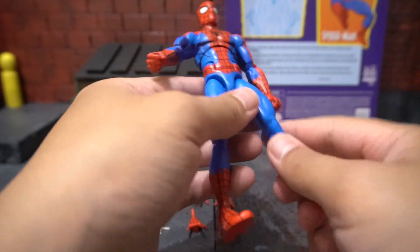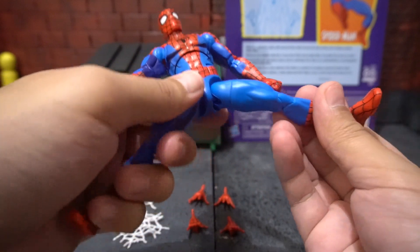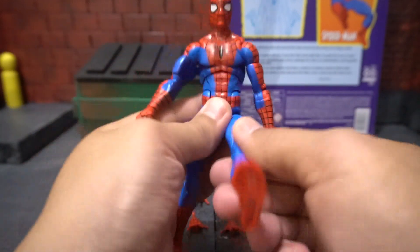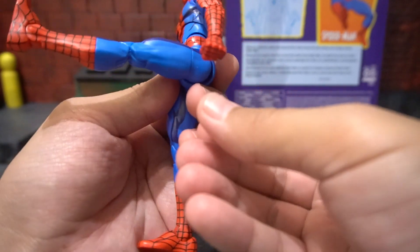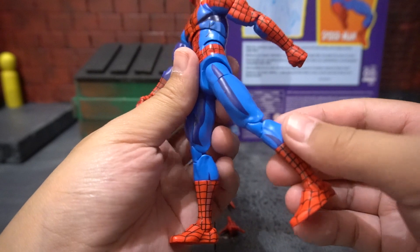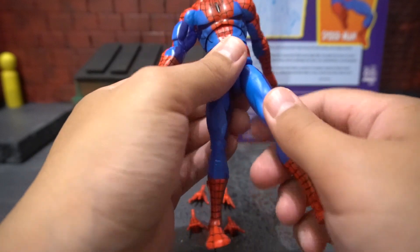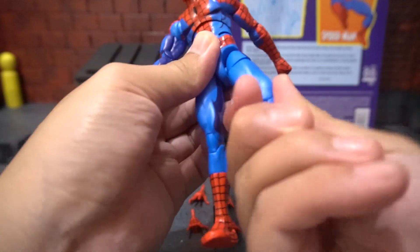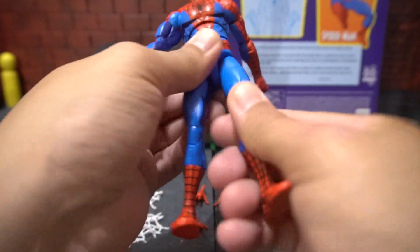In his hips, he has a ball joint giving you full almost 90 degrees. He can kick forward well over 90, and he can kick back this much. He also has a thigh cut giving you full 360-degree rotation.